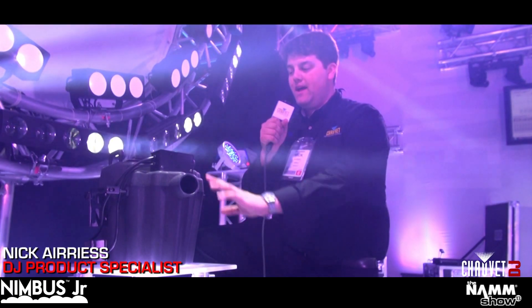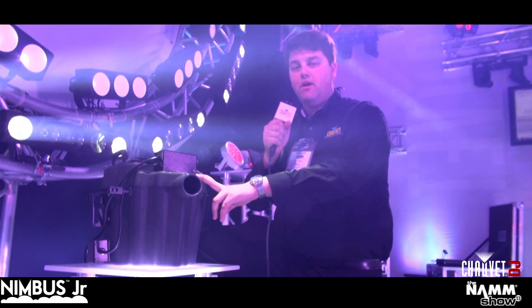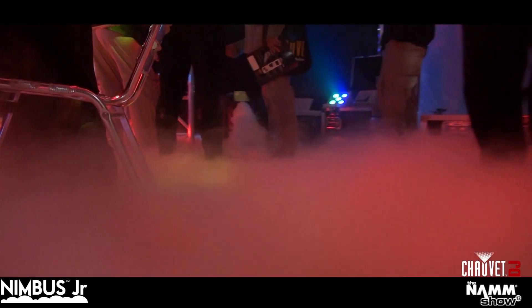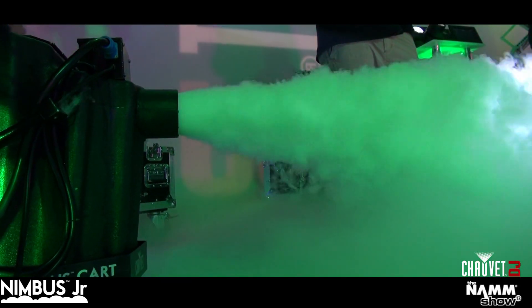Hi, this is Nick Eris, DJ product specialist for Cheveille. We have the Nimbus Jr. here for NAMM 2013 — brand new product, 1500 watt heater, single heater, half the capacity for dry ice and water, same great effect as the original Nimbus.